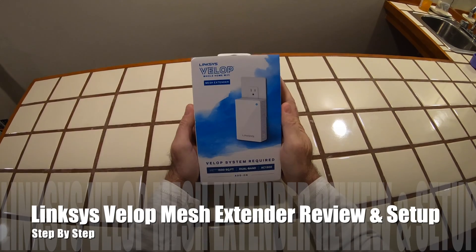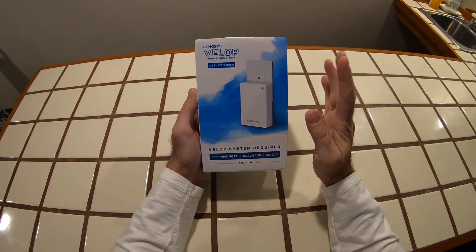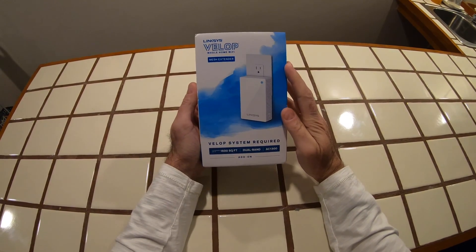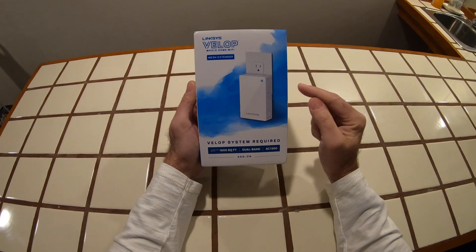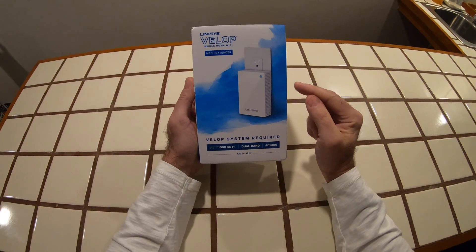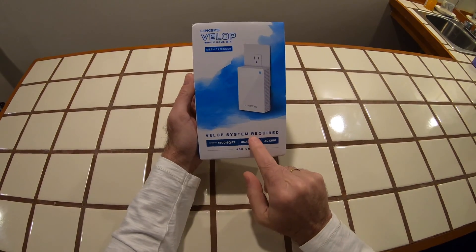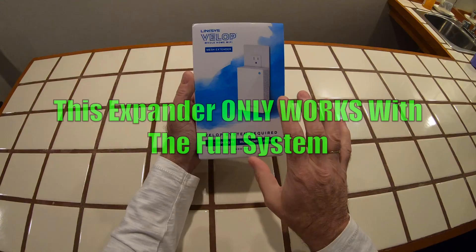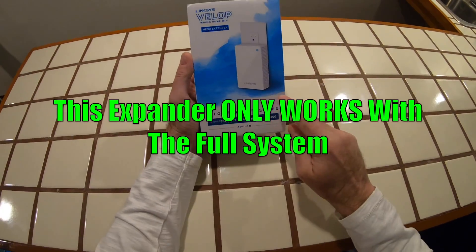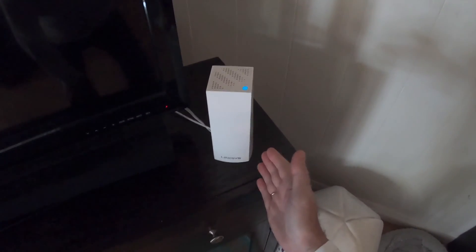Welcome to my Linksys VELOP whole home Wi-Fi mesh extender review. At the outset, if you are home working during the coronavirus, don't go buying this thinking it is a cheaper alternative to the main system. You do need the VELOP system itself. Don't buy this thinking it's going to work on its own, because it won't — this is an expander.